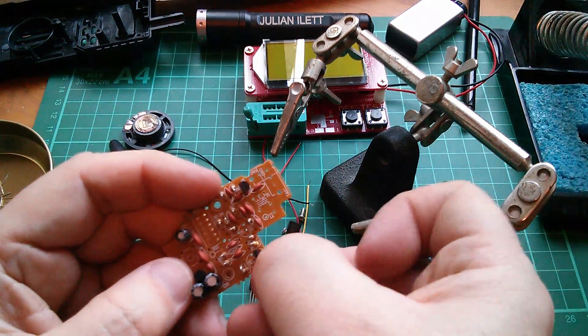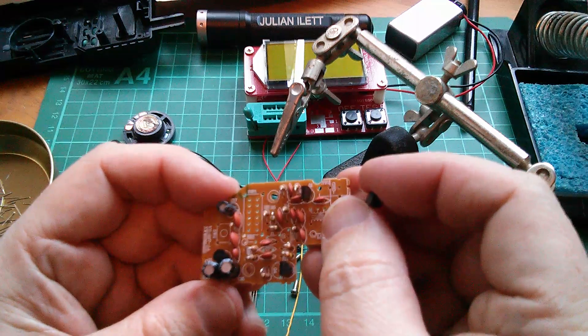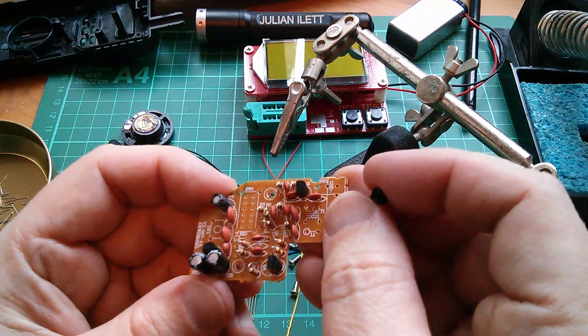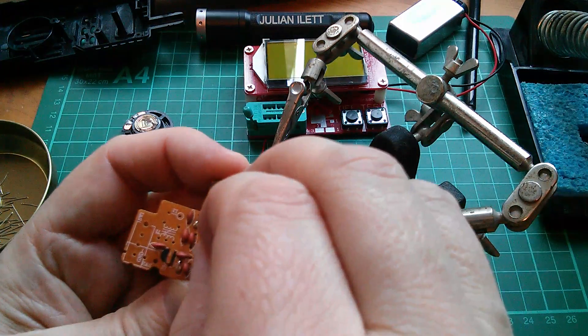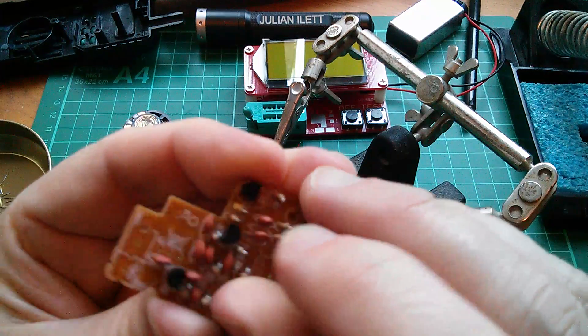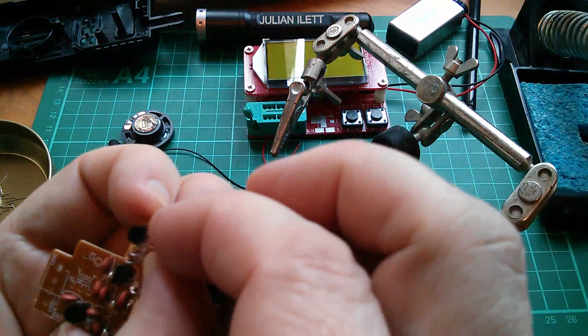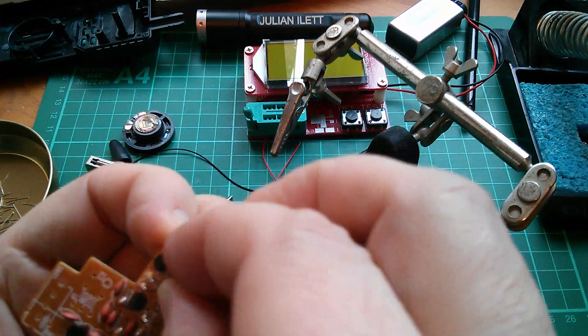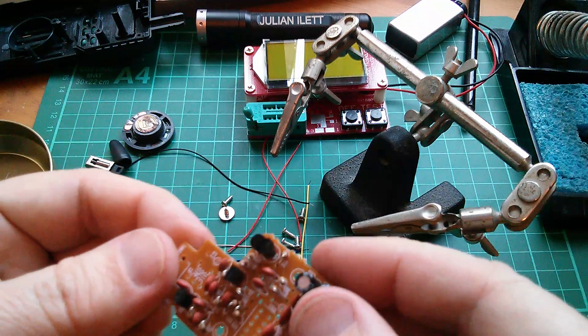So 9015s are the remaining transistors, Q4 and Q5. Get these the right way around. Just going by the silkscreen legend for the orientation - hope that the board manufacturer's got that right. I trust them.